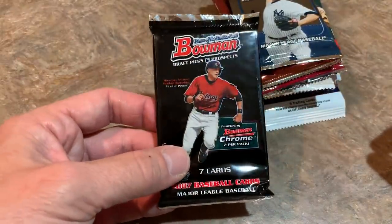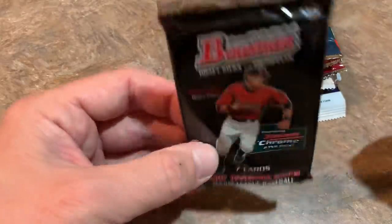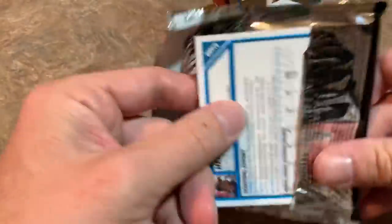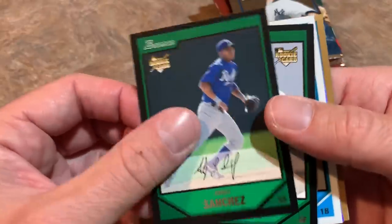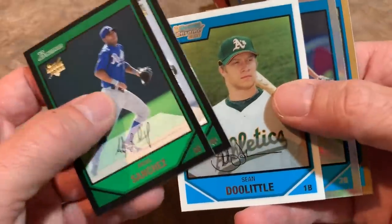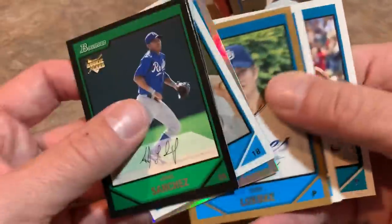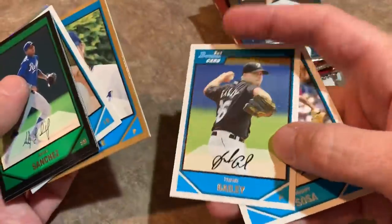We'll start with the oldest pack and work our way up. 2007 Bowman Draft Picks — looking for Justin Upton and Tim Lincecum as the top two, along with possibly a Hunter Pence, Cameron Mabin, or Sean Doolittle rookie card. We got a nice First Bowman card and a First Bowman Gold card — not numbered — and the last two are just no-name hits.